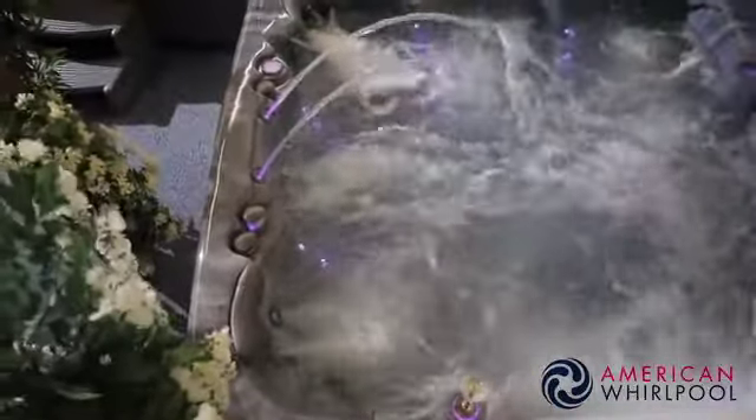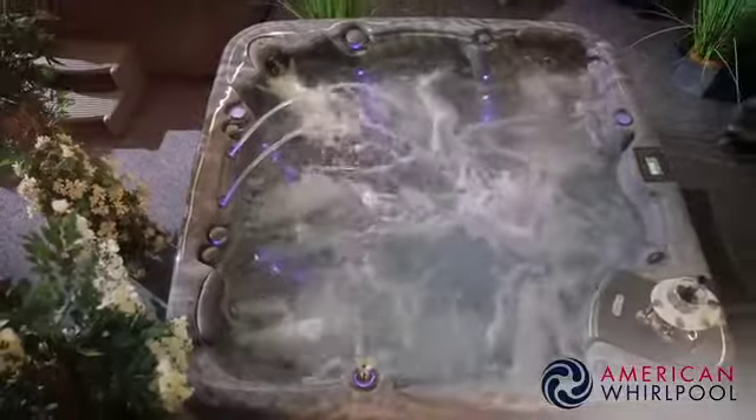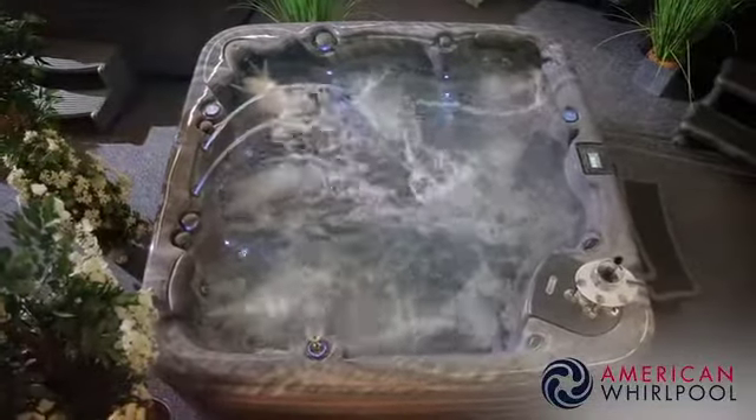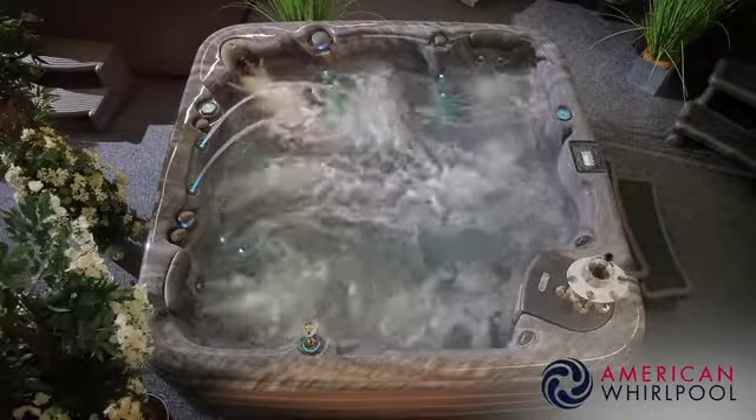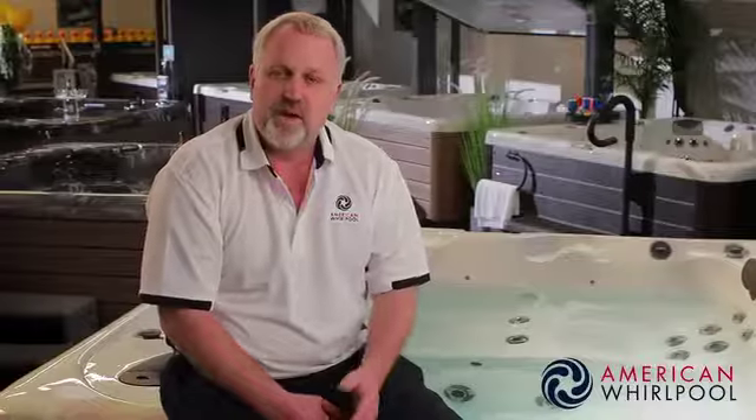The 400 series is ideal if you want something more from a spa — more technology, improved construction, more features, and all from a great manufacturer you can trust. We hope you like our spas. We're very passionate about them and the company behind them. We've got some great spas with some amazing features, so why not pop along to your local American Whirlpool showroom today. I'll see you there.